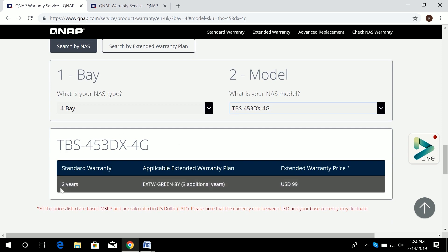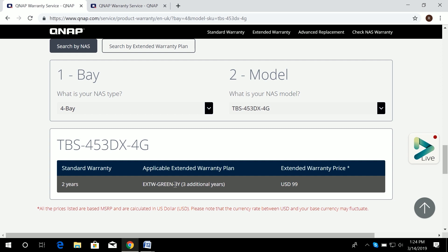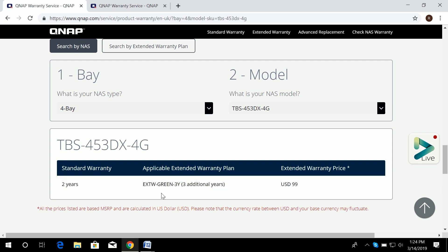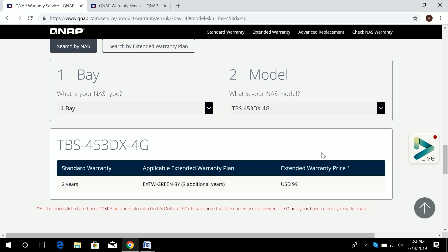For the TBS-453DX, it has a standard warranty of two years and the applicable extended warranty plan is an additional three years. It falls under the green pack label — if you remember the physical package, the green label is for three years. The site also shows you the extended warranty price.